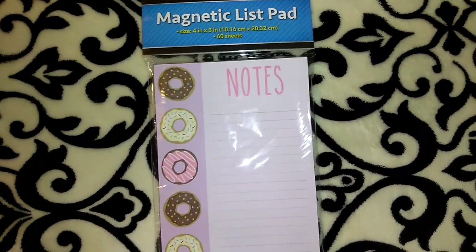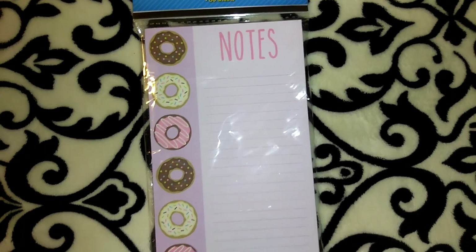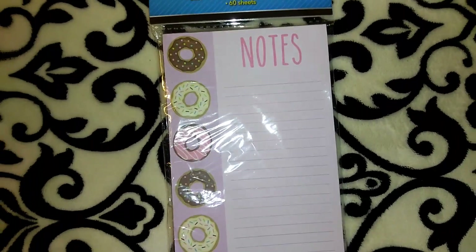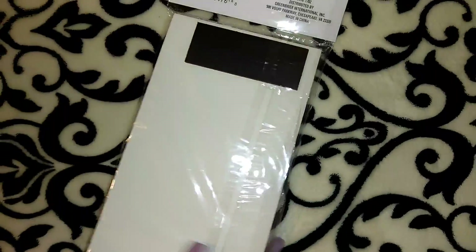I picked up one more pack of these drop magnetic list pads — it's got the donuts on it. You get 60 sheets and there's a magnet on the back.